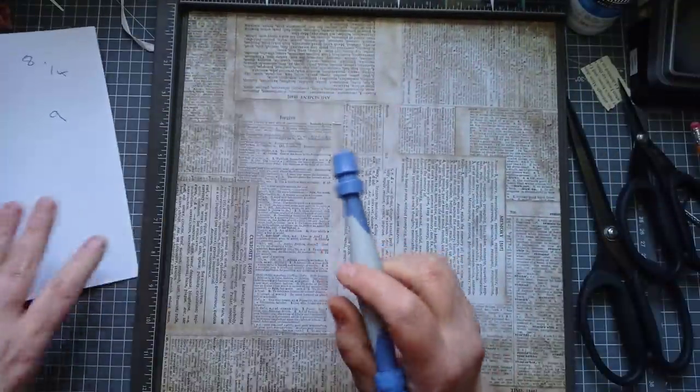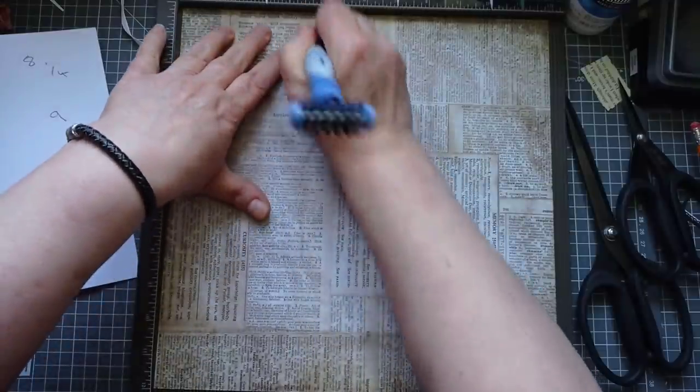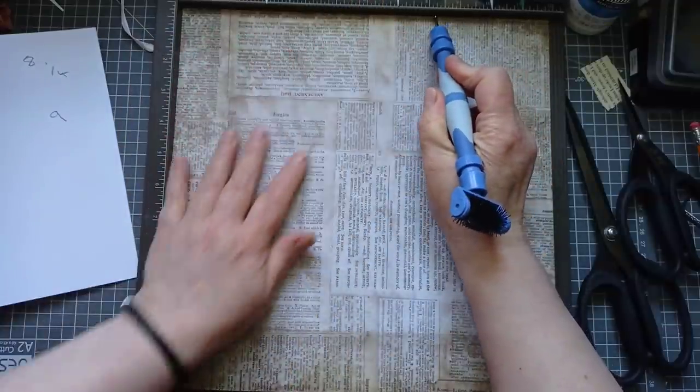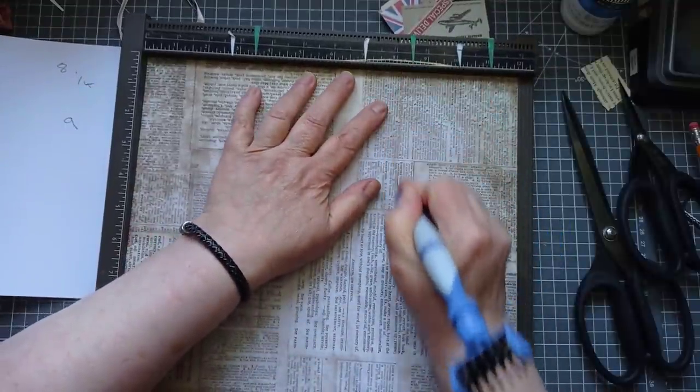Scoring time. We're going to score at four and one-eighths of an inch - I'll put this in the description. All the way down - I always do it twice. Then eight and a quarter.